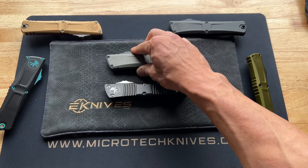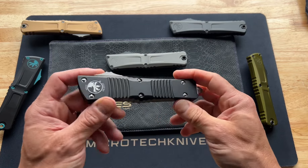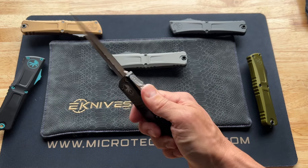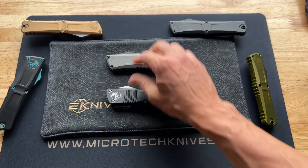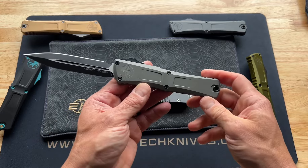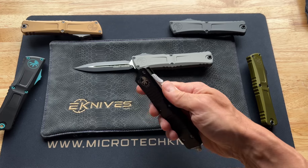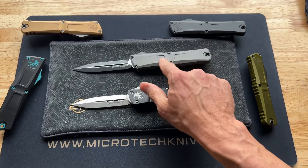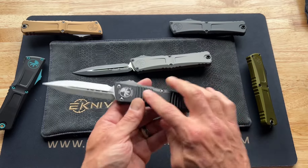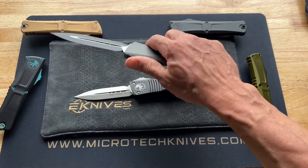It is super desirable to have something that opens and closes this easily — it's really nice. That said, I still love the original Gen 2; I don't have a problem with the stiffness, but the Gen 3 is way more fidgety — you can sit there and do this all day long. The Gen 3 Combat Trodon from Microtech is here, and the price point is actually less too: in the $450 to $500 range, whereas the Gen 2 was $550.